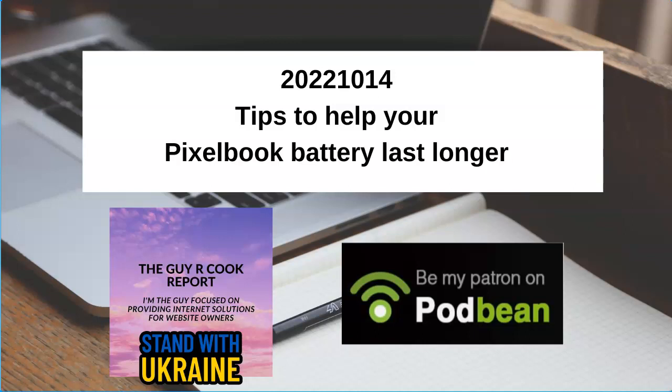Let's talk about tips on making your Pixelbook battery last longer. This is about the original Pixelbook, not the Pixelbook Go that's out right now. The original is supported until June 2024. If you go to the Google document at the Guy or Cook Report dot Podbean dot com, I've got a knowledge base article from Google that talks about tips on making the battery on the Pixelbook last longer.